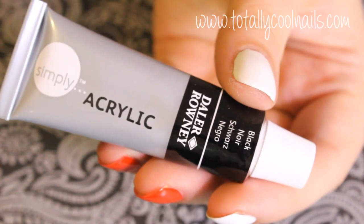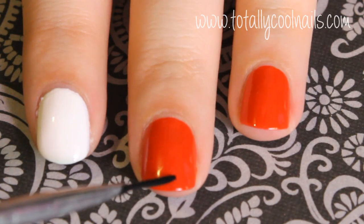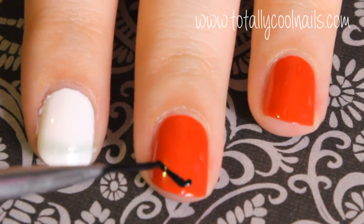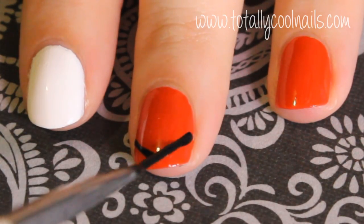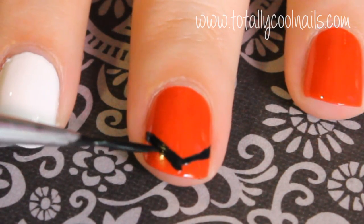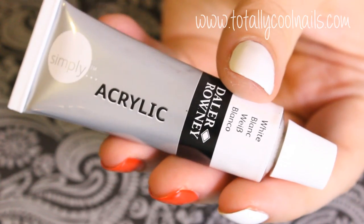Next, using a really thin nail art brush and a black acrylic paint, I'm making a V shape towards the tip of my nails. I placed a dot in the center of the nail and then created two diagonal lines coming out from that. Once you have the lines made you can go back in and thicken them up.